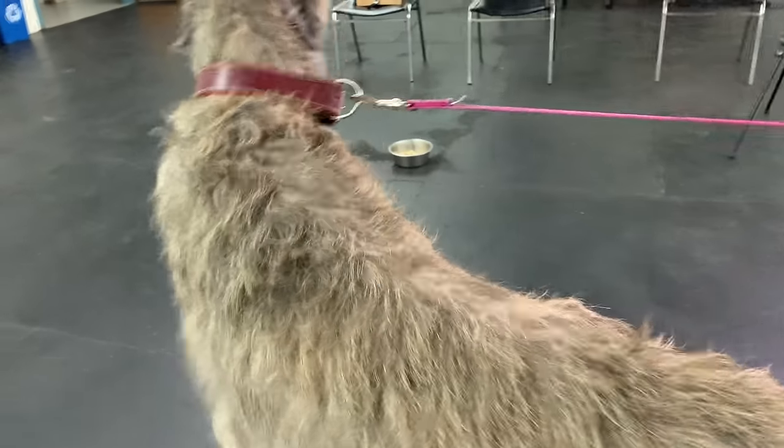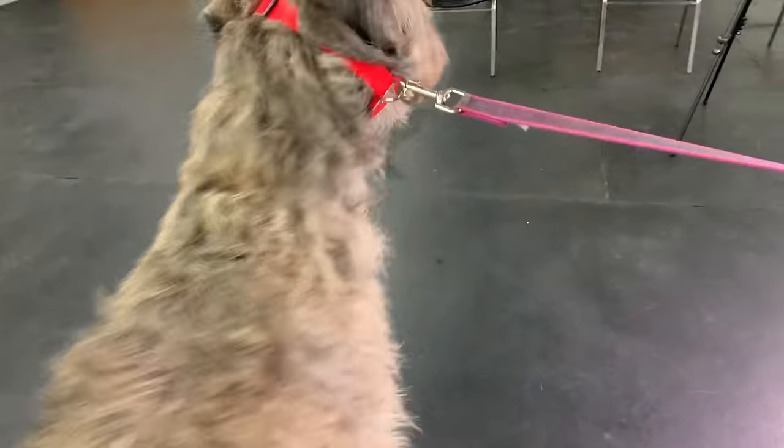Having a well-fit collar on your dog can make all the difference in the world in your training sessions. Today Skye and I are going to talk you through the benefits of having a well-fit collar. I'm Steve, this is Skye — welcome back to McCann Dogs.